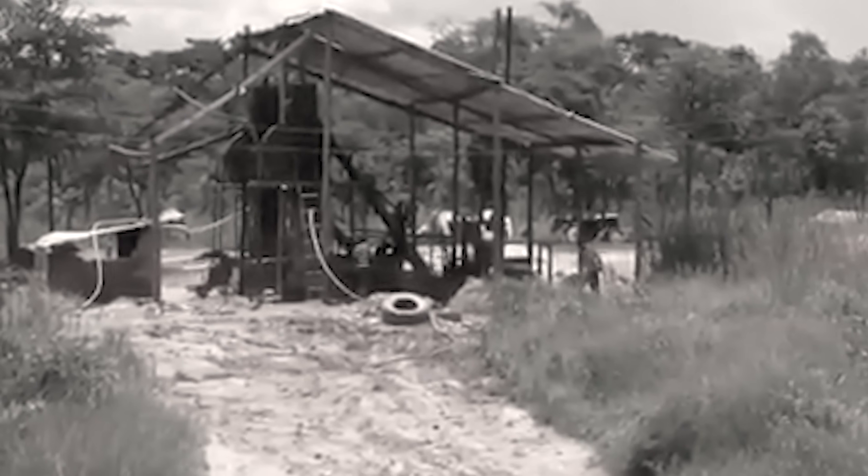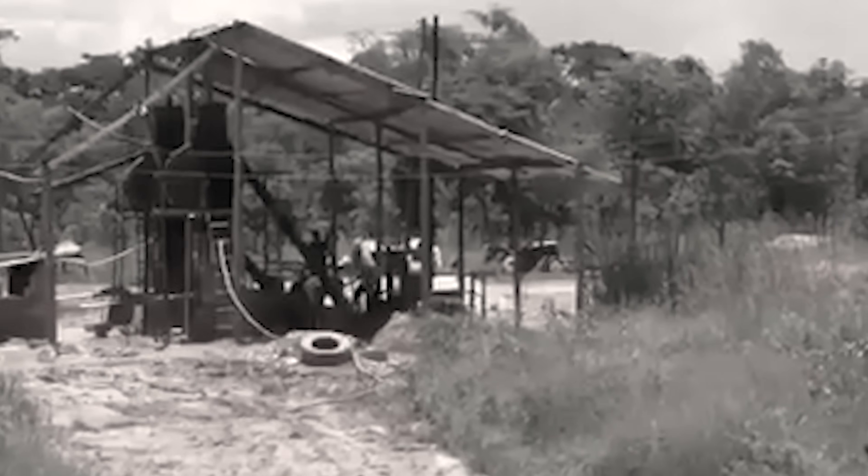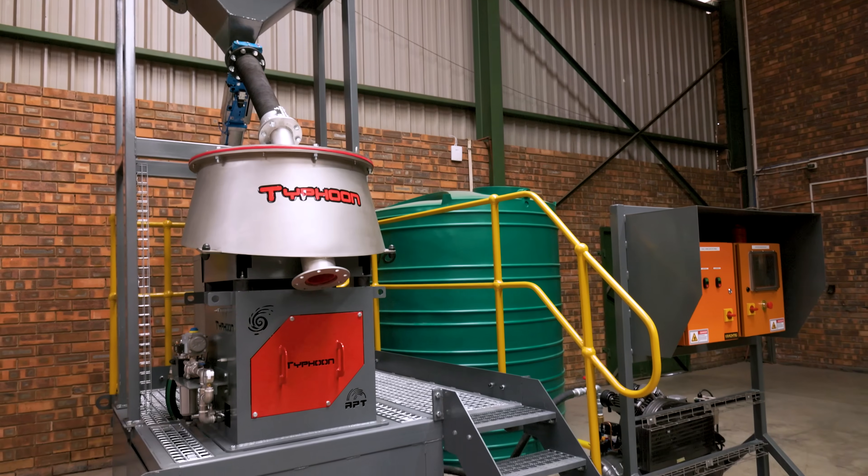Fluidised centrifugal gravity concentrators have been around for an age. We even made one ourselves. It was time for something new. Enter APT's brand new revolutionary Typhoon.